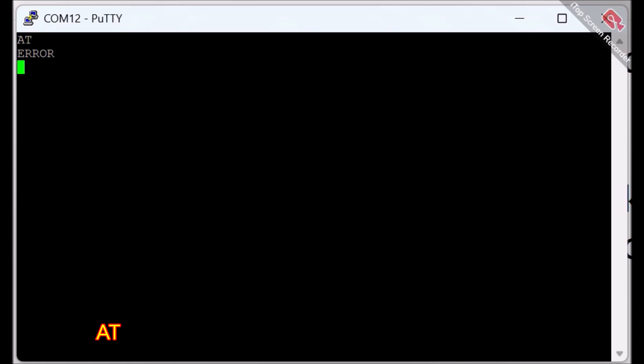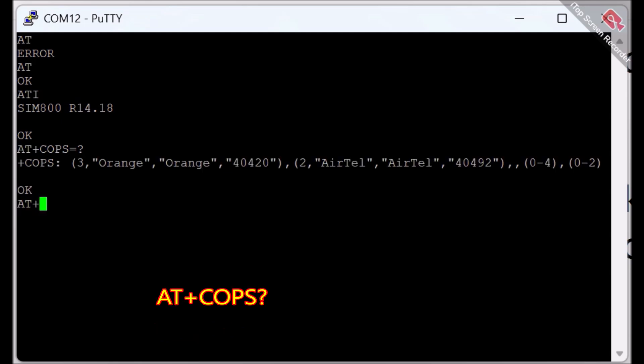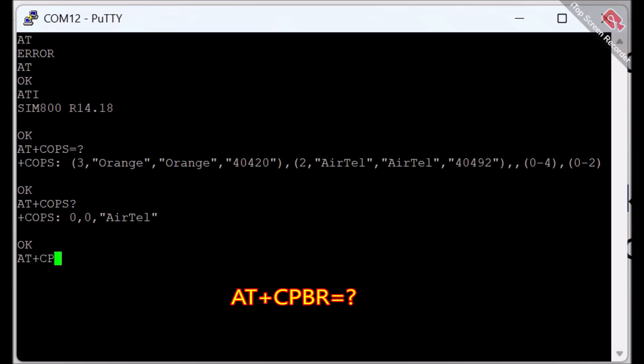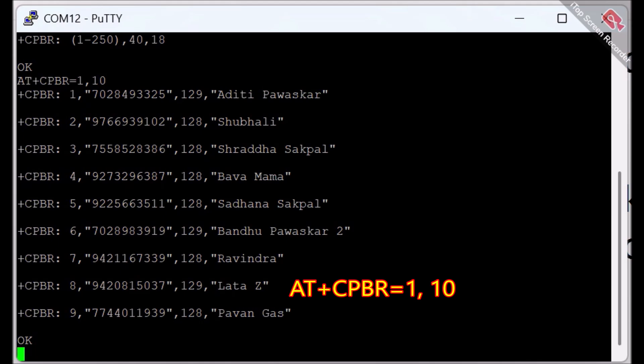The first command I will send is 'AT' — initially it showed an error, but now it is giving me 'OK' as a reply, which is correct. Then I type 'ATI' and in response it gives product information. Then I type 'AT+COPS=?' to scan the network and get information about available network operators. To check my specific operator, I give 'AT+COPS?' — my operator is Airtel. To view the phone book, I give 'AT+CPBR=?' which lists the entries, and 'AT+CPBR=1' to read the first entries stored in the SIM card.